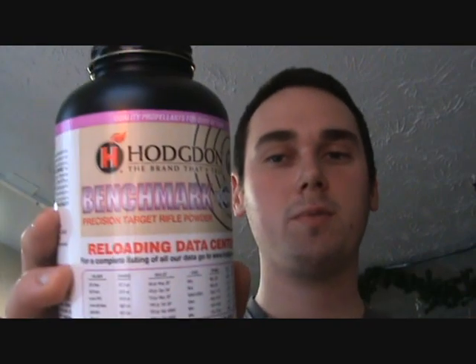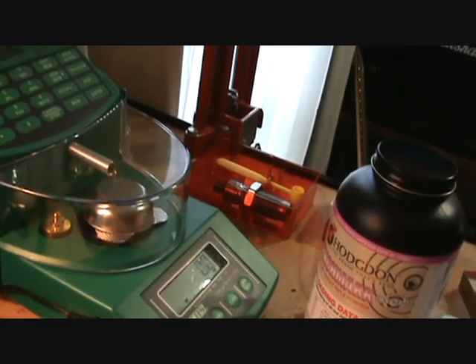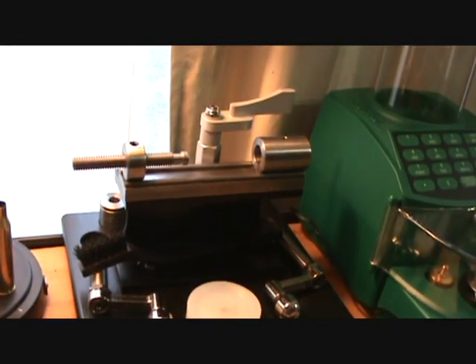Hey there YouTube, I got the components to start reloading the 204 Ruger. I went ahead and selected Benchmark powder from Hodgdon - it's an extreme powder so it has less temperature sensitivity. Around here it can be snowing one day and summertime the next. I got some Sierra Blitzking 32 grain bullets to try out, and for primers I'm using Federal 205M primers. My die set comes from Lee, and I trim the cases to 1.84 inches using the Wilson trimmer.